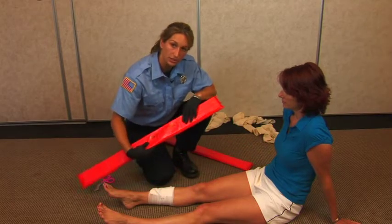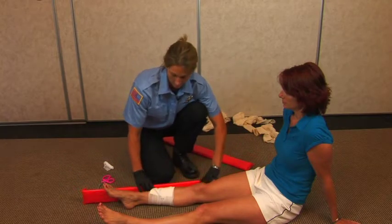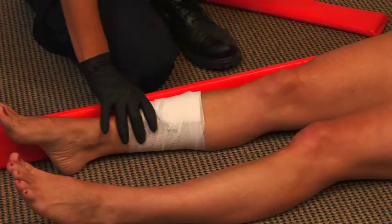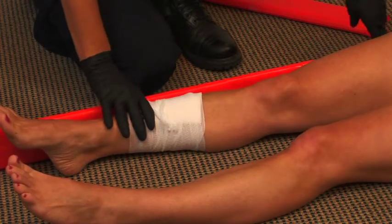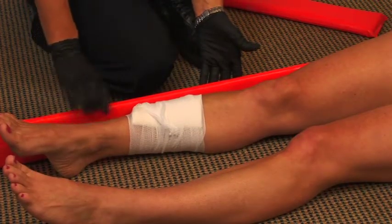When using a splint, use a rigid splint with a soft side. You're going to put the soft side against the patient, and you're going to want to find an appropriate size splint that covers the joint above the break and also the joint below the break.